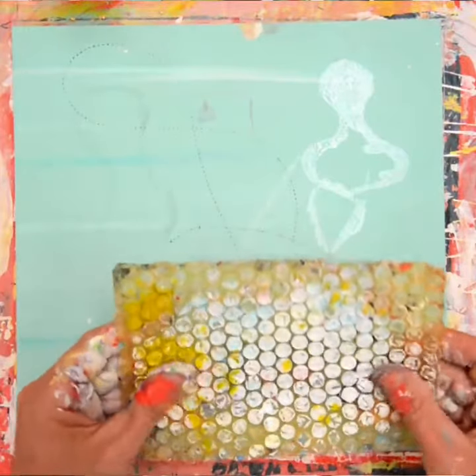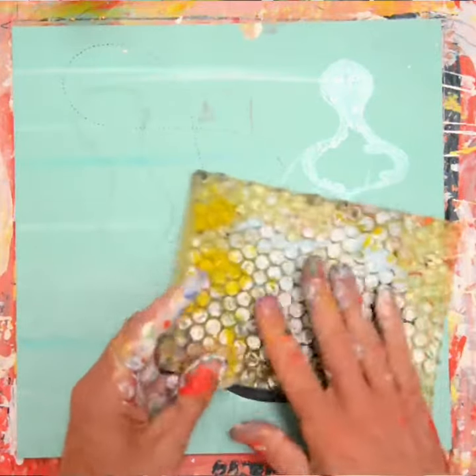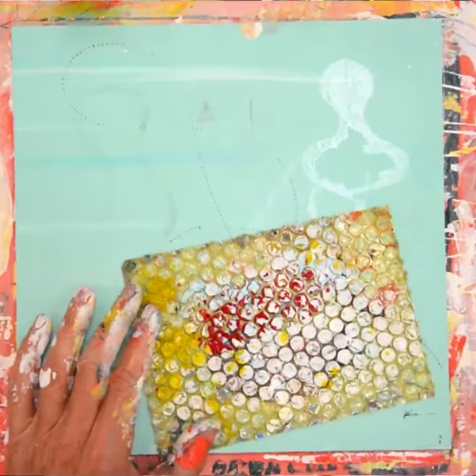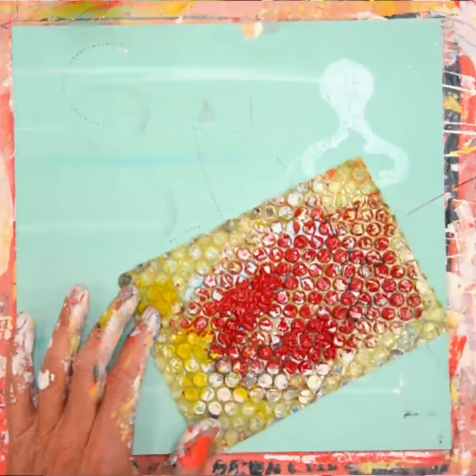This is bubble wrap, and it comes in all different sizes, and it's really great for adding texture to your work. You just merely paint it. You can get the big dot ones, you can get smaller ones.